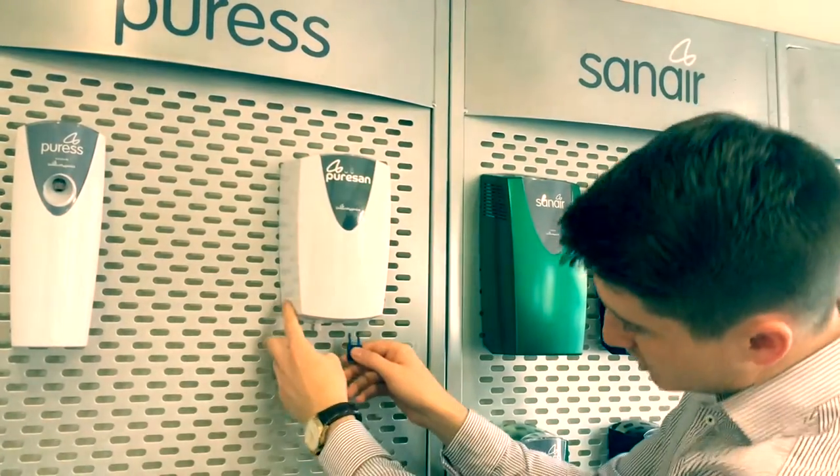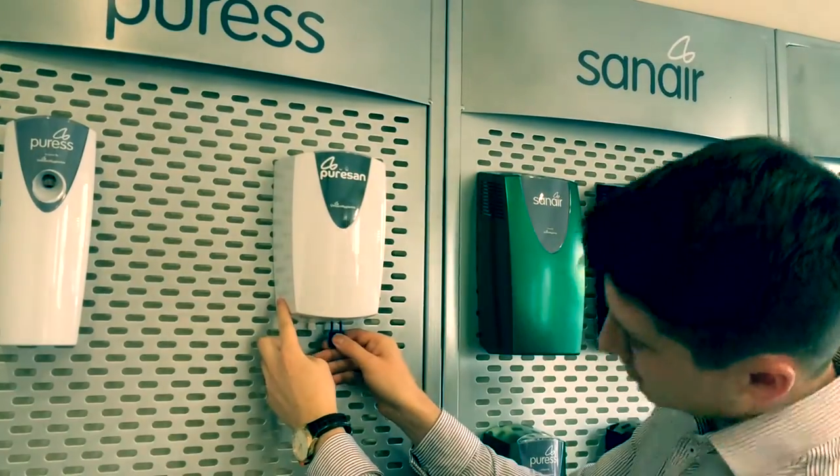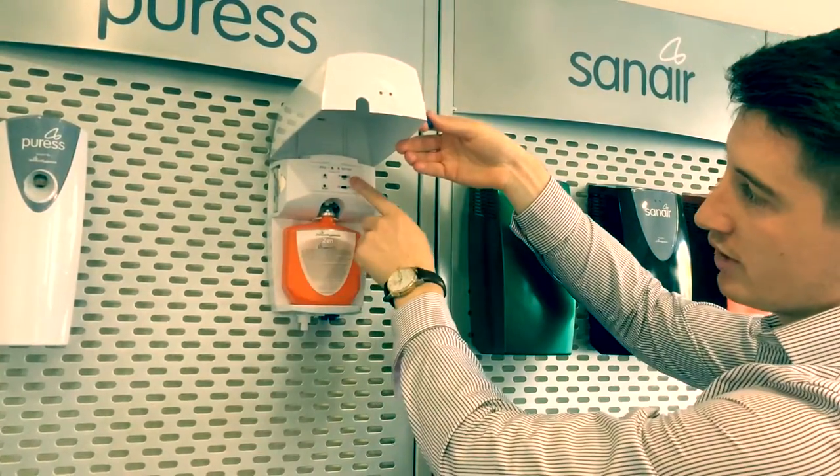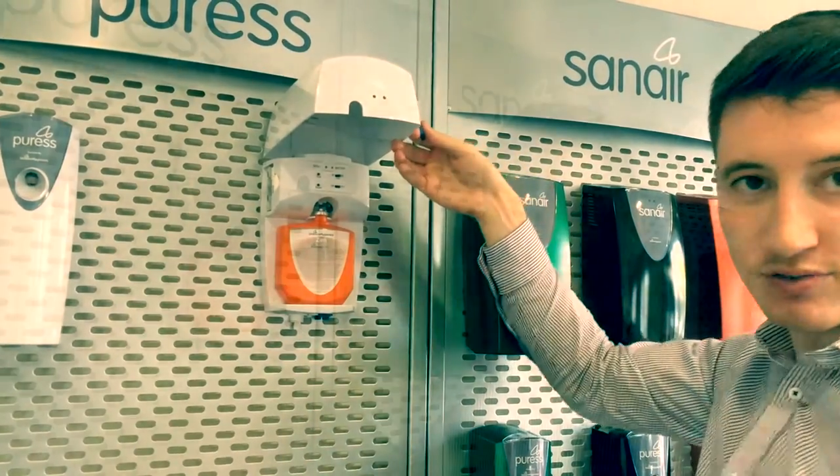To open the cover, insert the key into the bottom and push up. You can program for 30 or 60 day cycles and it fits a 310ml refill. Our new non-hazardous refills help reduce bacteria and germs, and you can choose from a selection of frequencies.